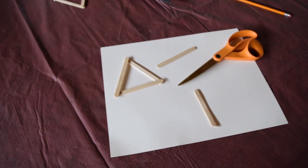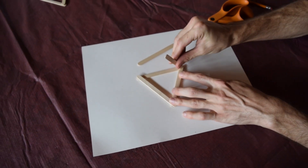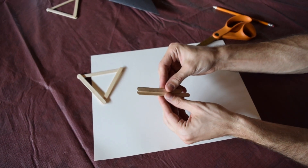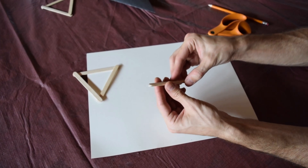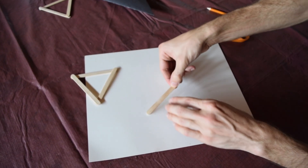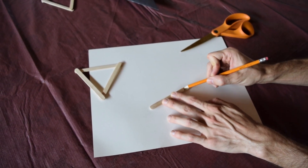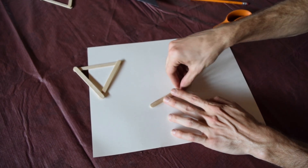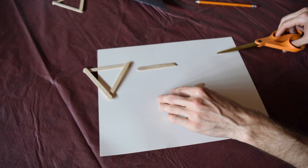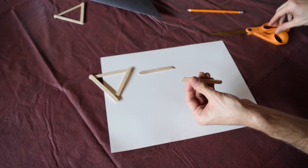We have our cut. This is going to end up gluing just like so. For this project, I'm going to keep it simple and make these the exact same piece. I'll line up my two popsicle sticks, draw another mark along the one we already cut, and that'll give me a nice new line to cut my second piece.